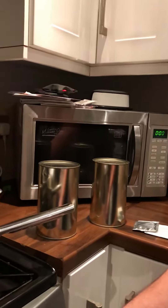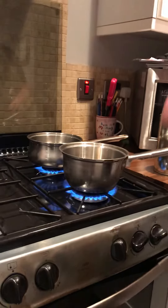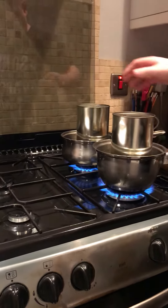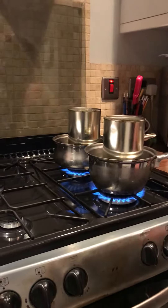We'll get them liquidized — put the old cover on, pop them in, one there and one there. We'll leave them now to liquidize and then we'll come back and do some brewing.